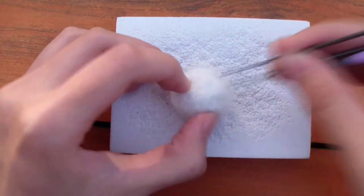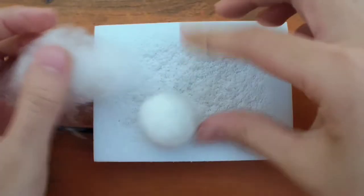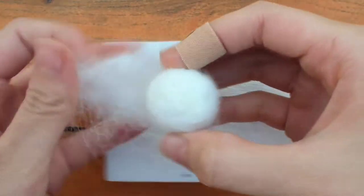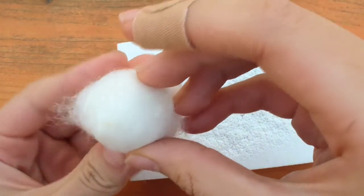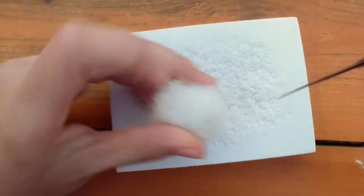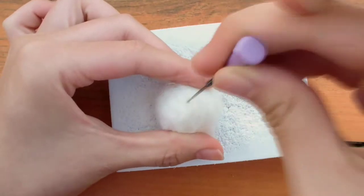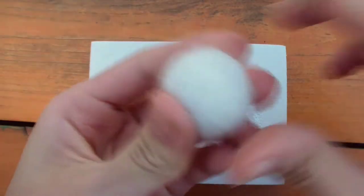I'm using three needles at once to speed up the process — make sure to hold all the needles very tightly. There's also a needle felting tool you can buy with multiple needles. To build up the sides of the ball, just take some loose wool and wrap it around the ball, making sure it evenly covers all sides. Remember to only add a little bit at a time to prevent it from becoming too big. Here's the finished ball — it should be slightly squishy and smooth.